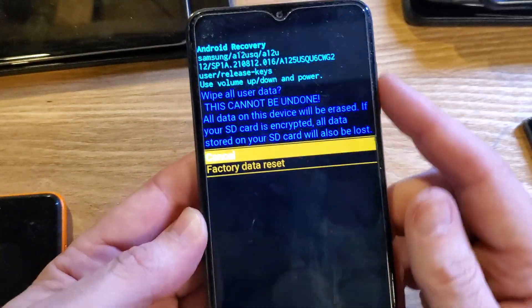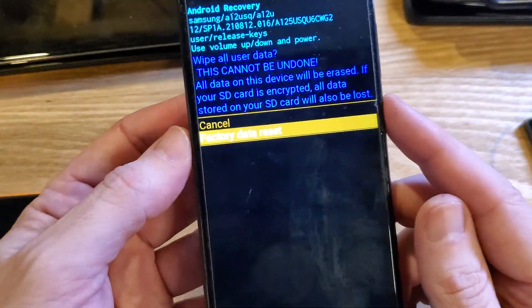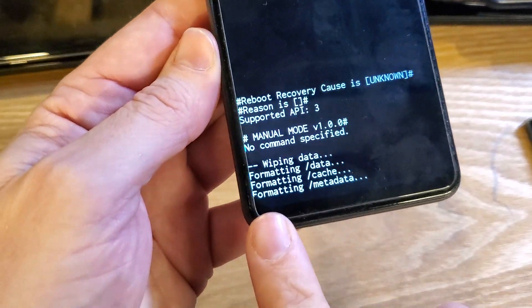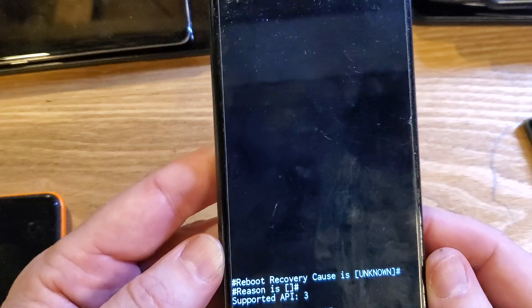Let's press power for okay. It wipes all user data — this cannot be undone. Confirm one more time: factory data reset, press power okay. We'll verify that the process is done here. When the data wipe is complete, it is now safe to reboot the system.